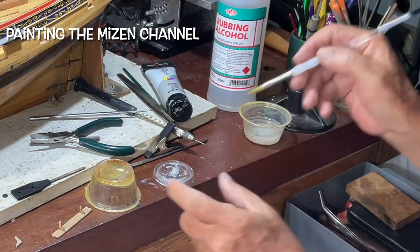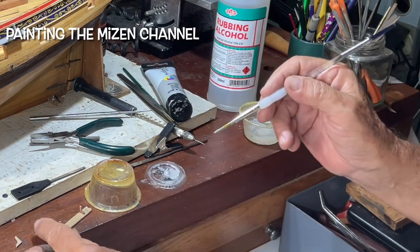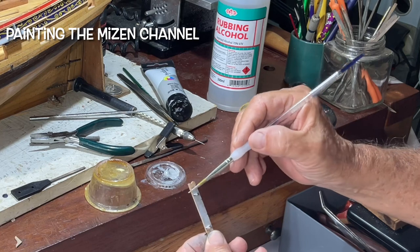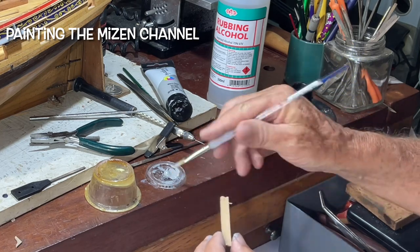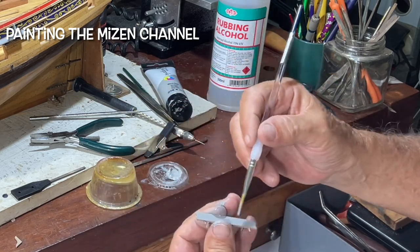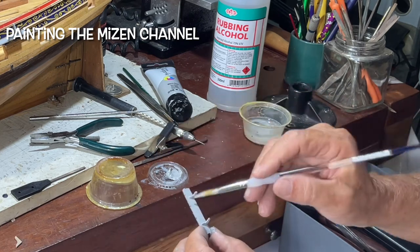There's a lot of discussion about whether, when we have these small parts, whether we should use the airbrush and spray them on. I like to use a paintbrush. I put a very watered-down first coat on it, which raises little hairs on the wood. And then I lightly sand that off, and then I'll put two coats after that. And that seems to work just fine.